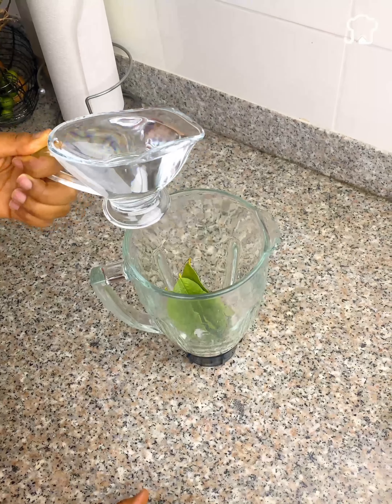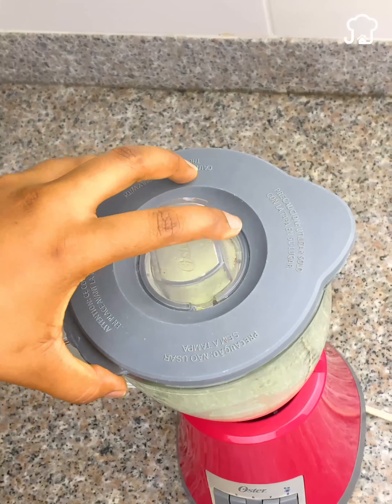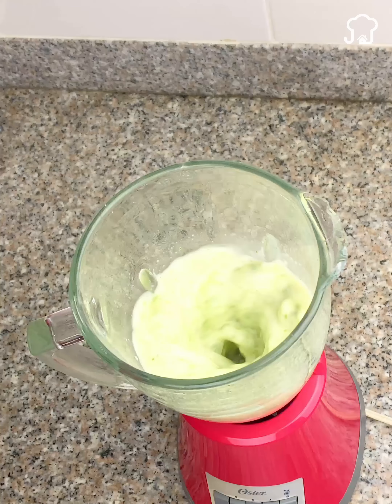Now we fill a glass with water, put it in the blender, and beat for 30 seconds so that everything is mixed very well.